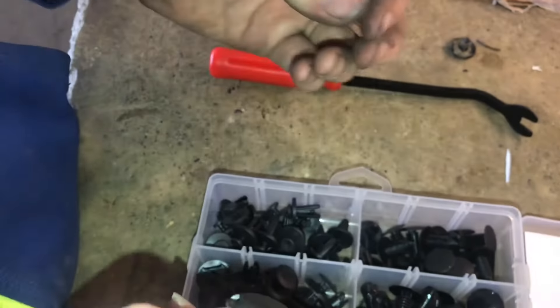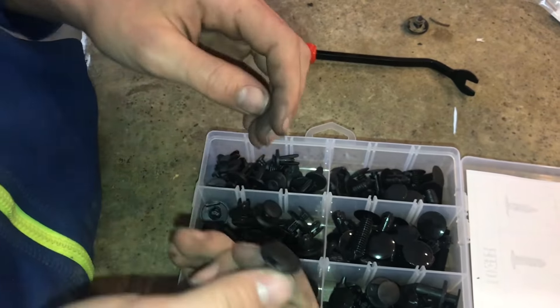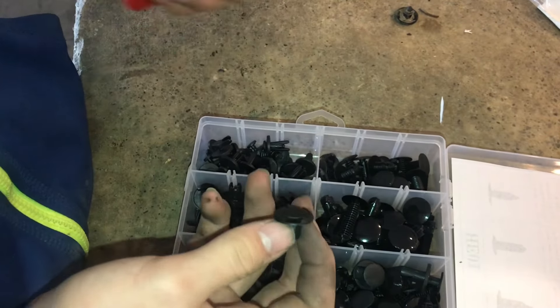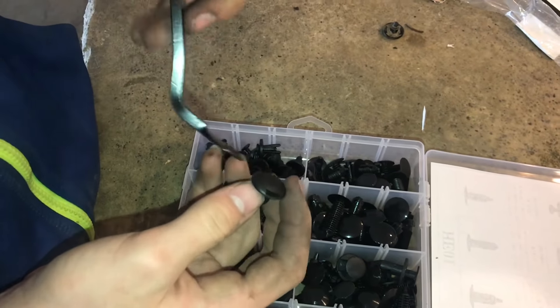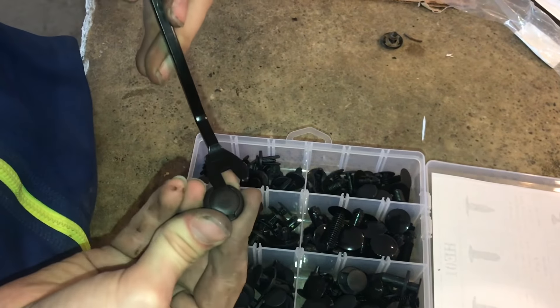That's how they hold some of the parts of your car on. It seems like whenever you lose or break these — break the little tabs off — you just end up using zip ties to put it together the rest of the way. But with this tool, it may be able to save us some clips. It might not be as easy to break them, and it might be easier to get them off with this tool.